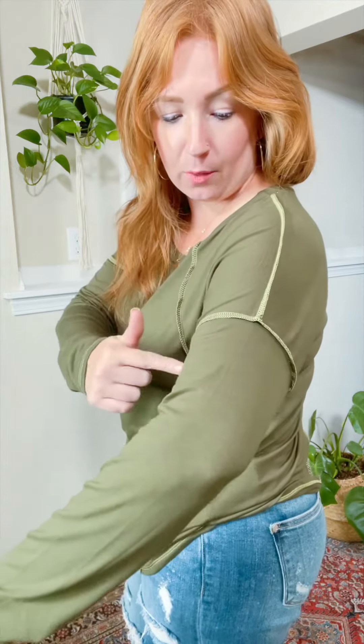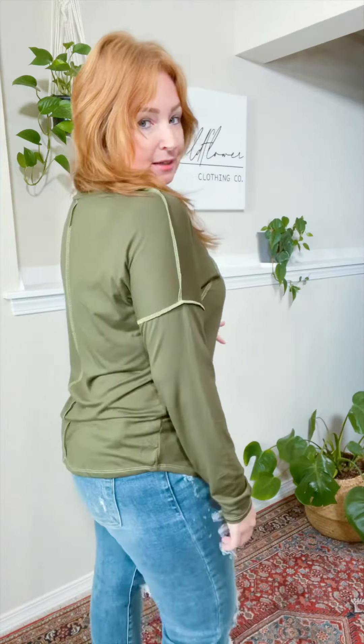This is a great green top. Check out these seams — drop shoulder around here, cutting across. So it's kind of a casual, almost athletic top.